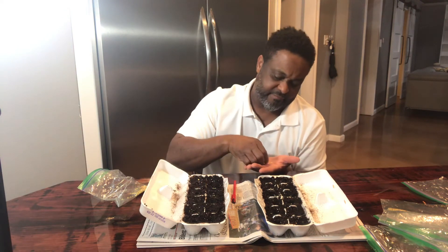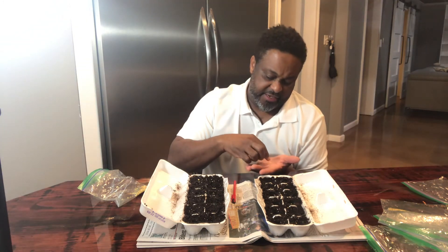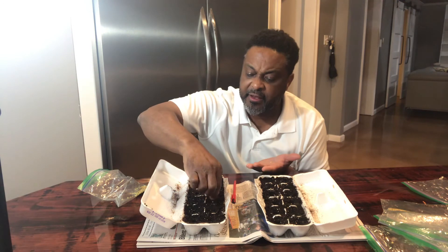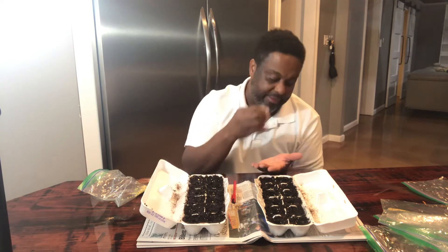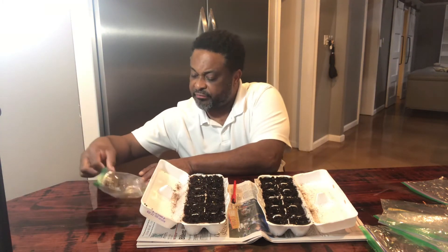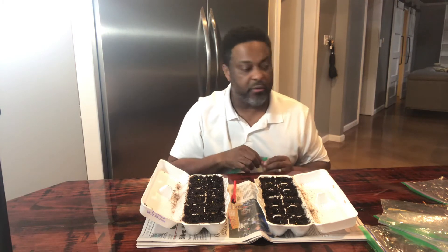One, two, three, four, five, six. The thing about this is I don't know exactly what I'm getting — I'm just planting; I know I'm getting peppers. Seven, eight, nine — maybe later I'll label each one of my seed bags. Ten, eleven — one more — twelve. All right, so now we have all 24 seeds planted.